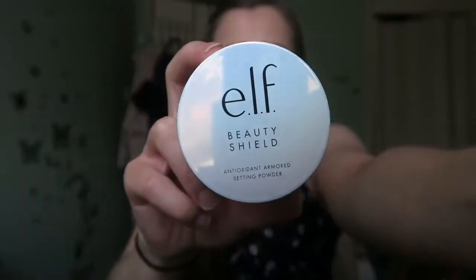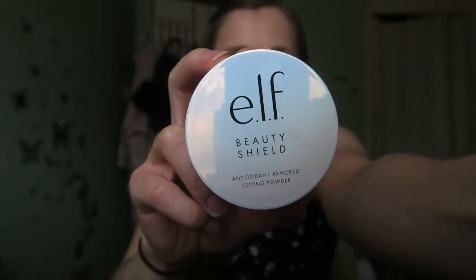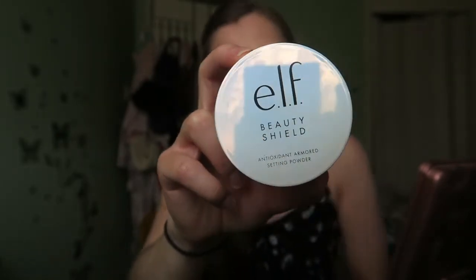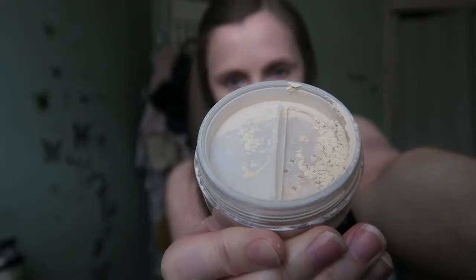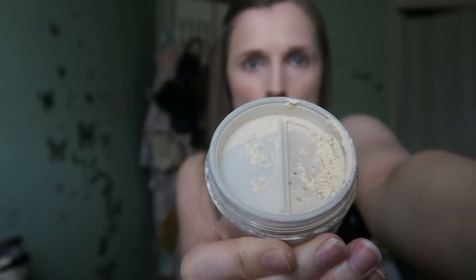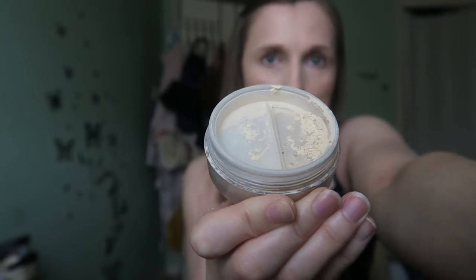Next I use ELF Beauty Shield Antioxidant Armored Powder. I like how it has antioxidants in it, which helps keep my skin looking better for longer. The shade is Sheer Natural. You just pour it into the lid and then apply.